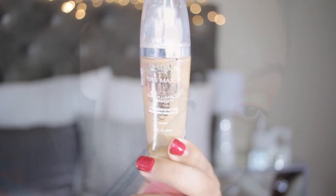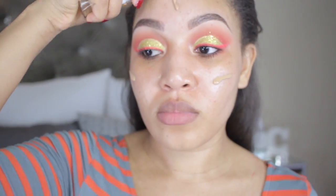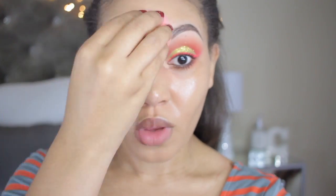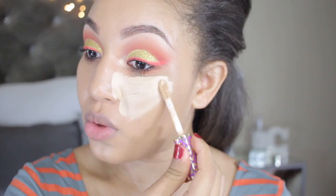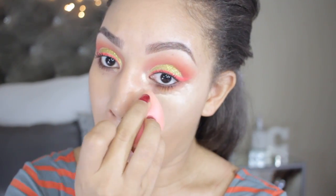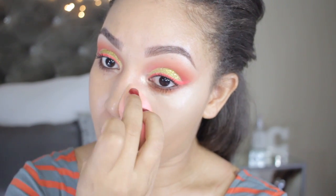Now I'm going back to my go-to foundation, the L'Oreal True Match. I'm still deciding if it matches me — sometimes I feel like it makes my skin a bit too oily. I don't know if it's the lights when you're recording, but lately my skin has been really oily. For under my eyes I'm going in with my Tarte concealer and using my Beauty Blender to blend it all out. I love my Tarte concealer — it just gives you that wake-up look.